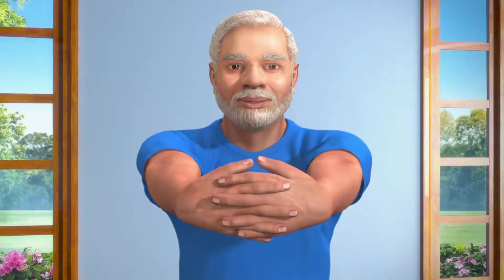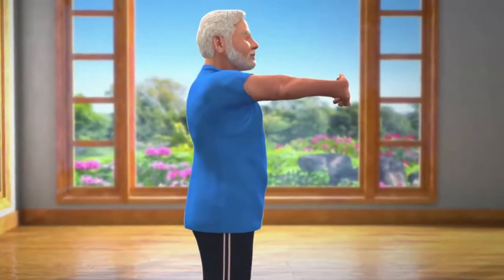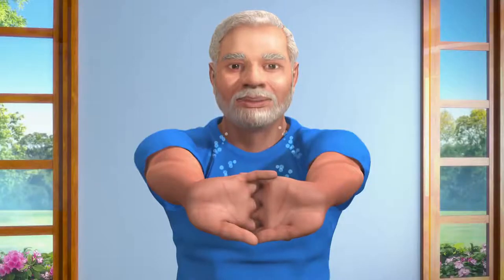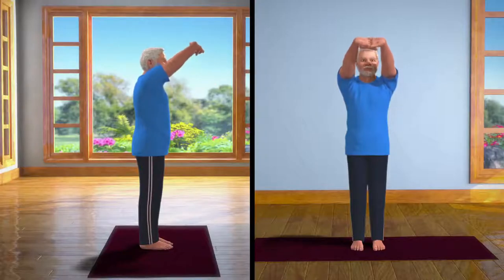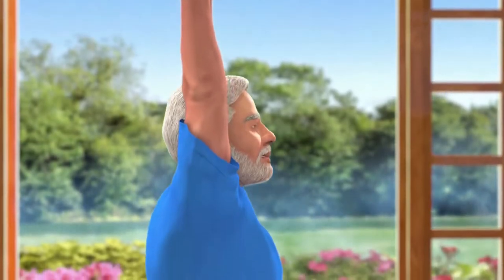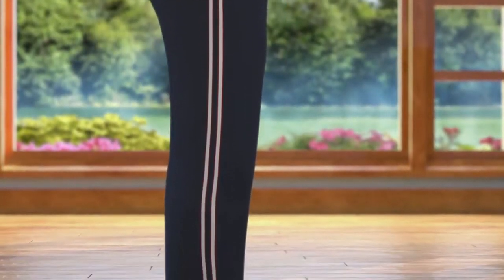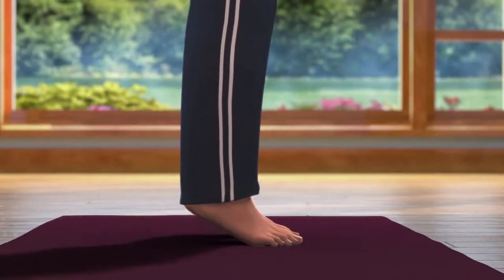Now lift your hands till your shoulders. Keep your palms facing each other, and then interlock your fingers together. Now slowly bend your wrists outwards. Now, taking a deep breath in, slowly lift your arms up above your head, while keeping them in line with the shoulders. Keep your body steady in this position. Now, slowly raise your heels up from the ground, and stand on your toes.